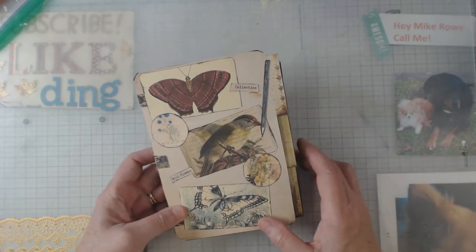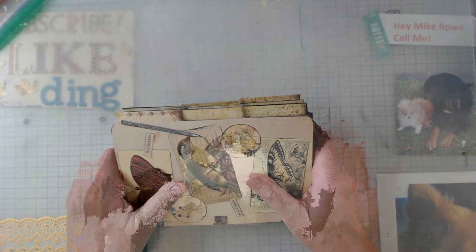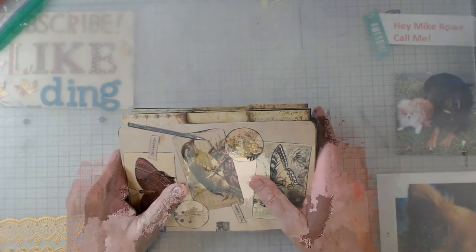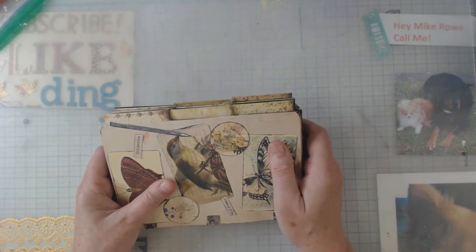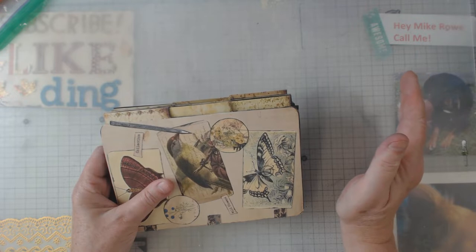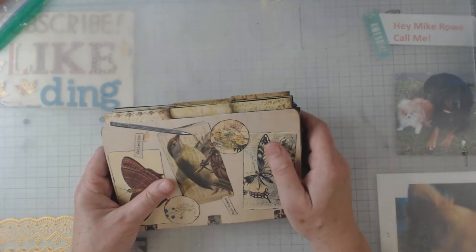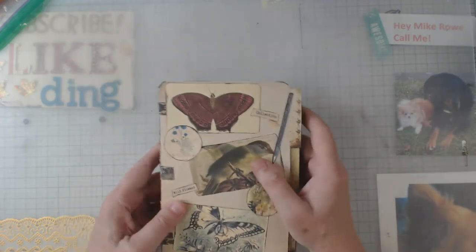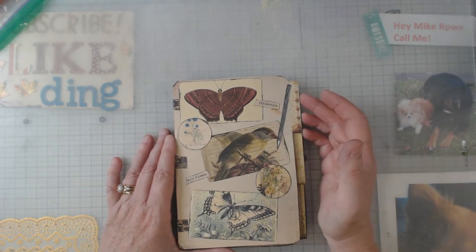I'm just going to do a flip-through. As I told you in the last video, I just had the realization that all the words she gave us in the digital I'm probably supposed to put on those tabs. I've done three of these now and I'm just realizing that — but luckily I keep everything, so I still have my words and I can go ahead and add them.